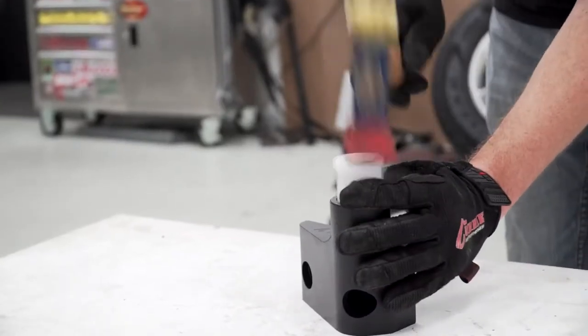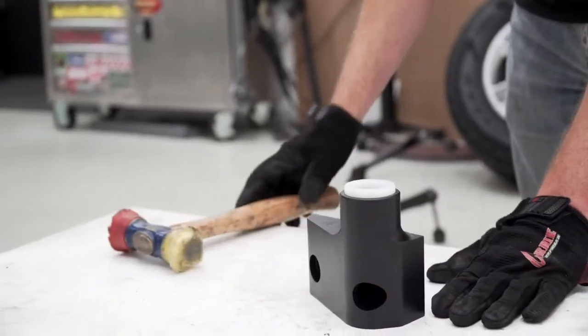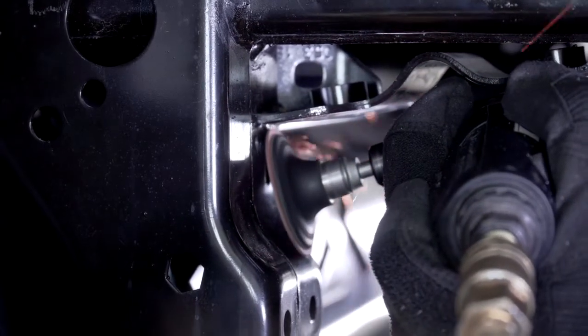Start by installing the Delrin sway bar bushings into the brackets with a mallet. On some vehicle frames, you'll need to dress the factory wells to allow the sway bar brackets to properly fit in place.